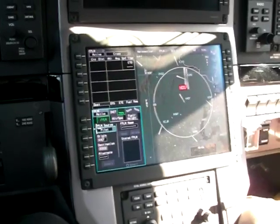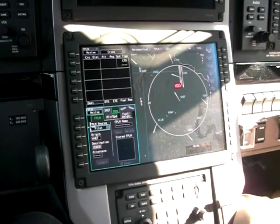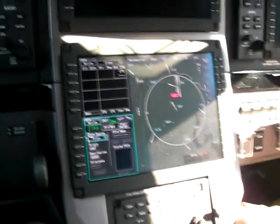Mead­owlake visual airport. Information Kilo. 1245 Zulu. Wind calm. Visibility greater than 10. Sky condition clear. Temperature 16.